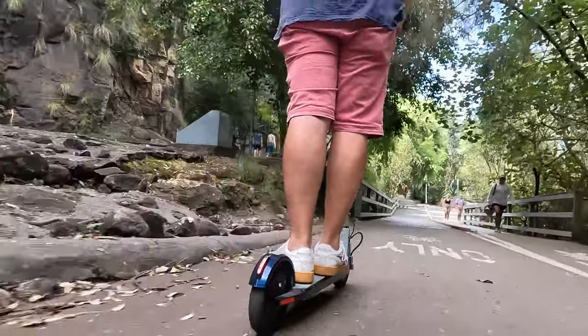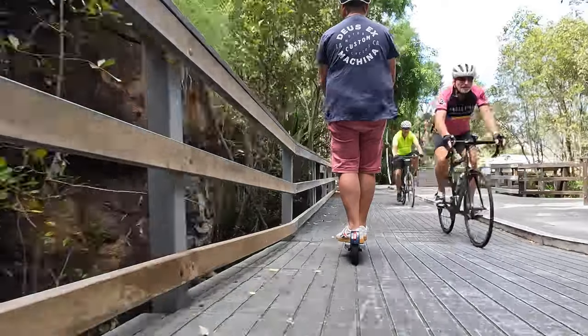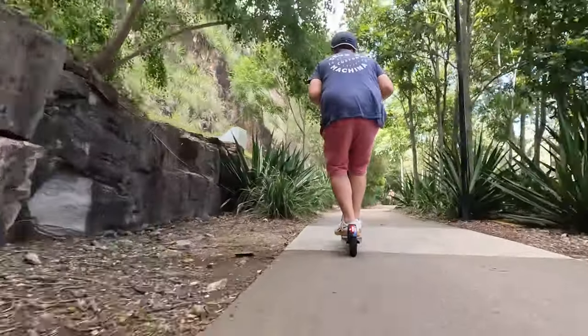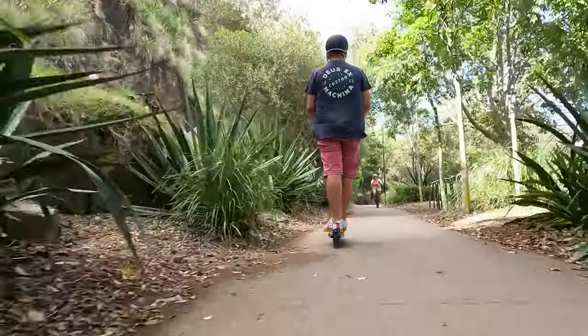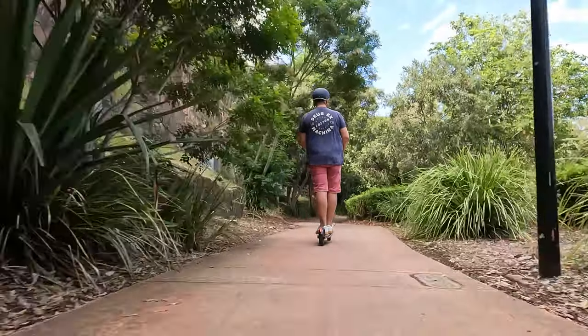To summarize, this is a beautifully made scooter. A lot of people refer to it as the Tesla or Apple of scooters — it's just beautifully made, everything is well thought out, and every part has a purpose. A lot of the components are made in-house, and you can really see the attention to detail in the way it handles.